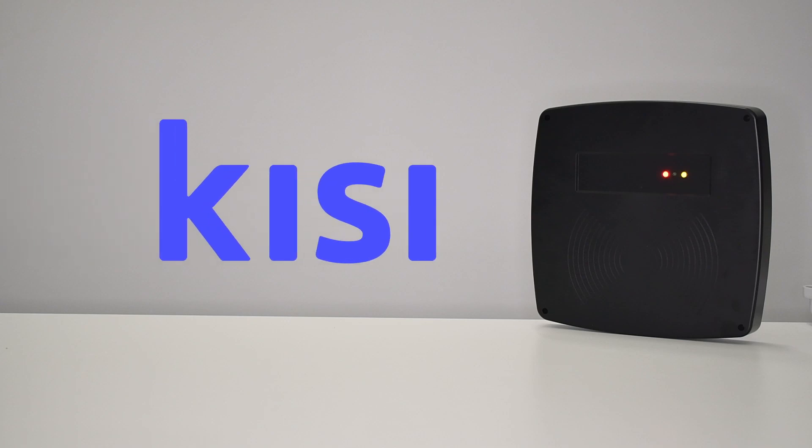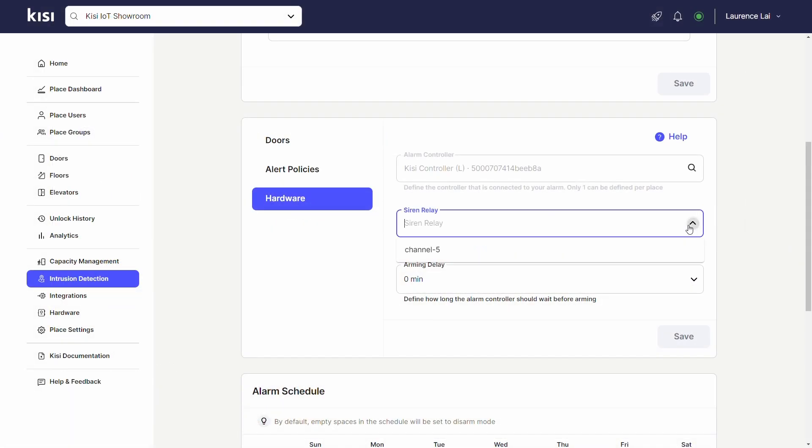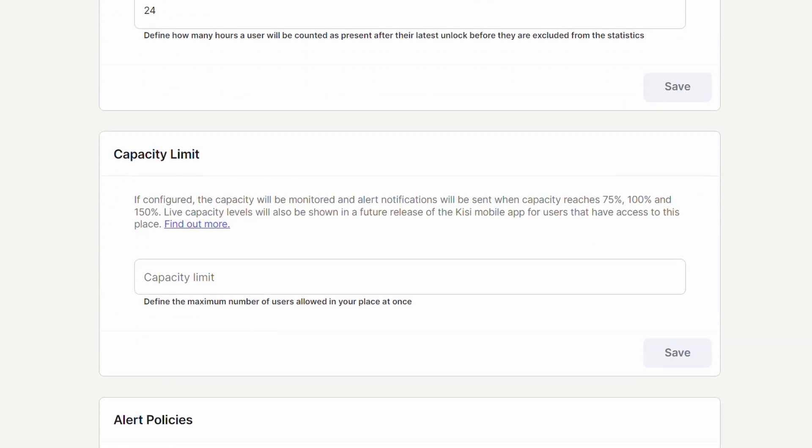The Keysight platform expands the security of long-range readers by connecting it to the cloud. This enables smart integrations such as video surveillance and time allowance, which add an extra layer of protection and deter unauthorized access attempts. Capacity management can also be used to monitor the number of people in a space, especially useful for parking systems.